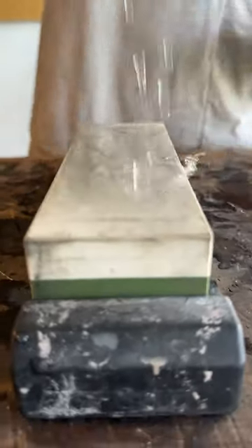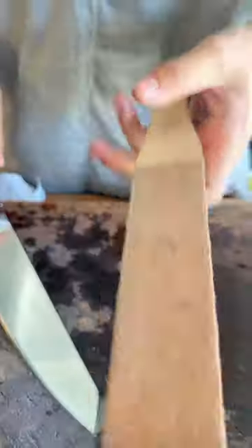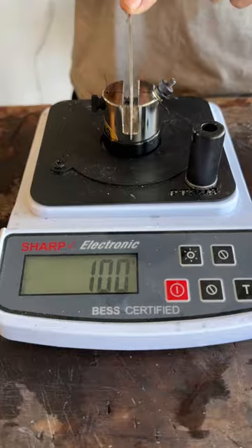6,000 grit. Sharpness test — 100! Oh, time to dull this again.